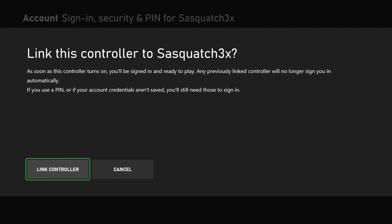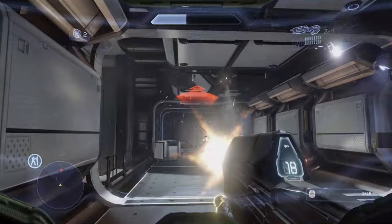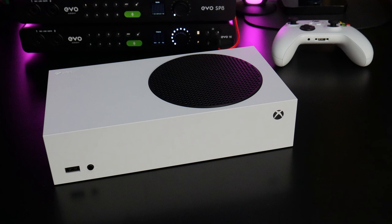Alright, so there is a lot more for you to explore on your new Xbox Series S. But for now, it's game time. So that's it — you're all set up and ready to play with your new Xbox Series S.